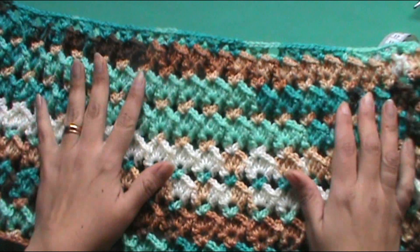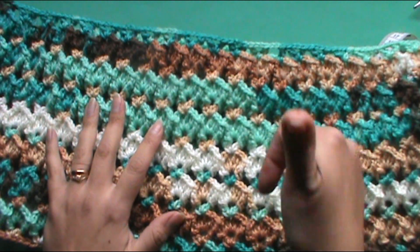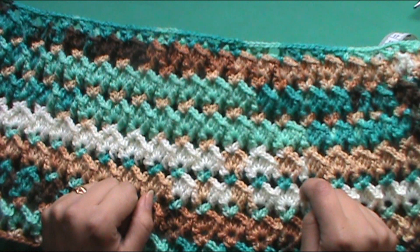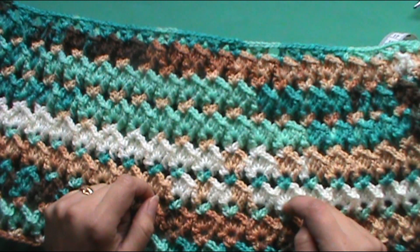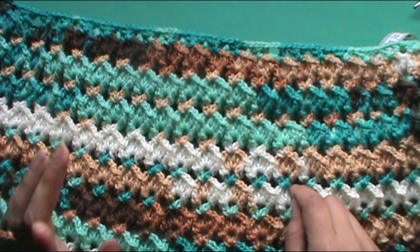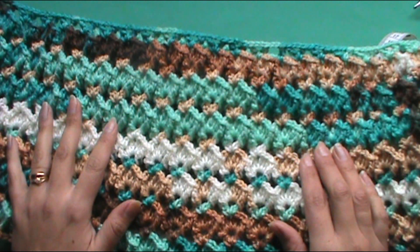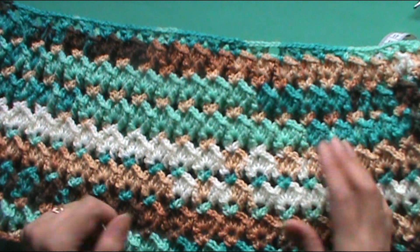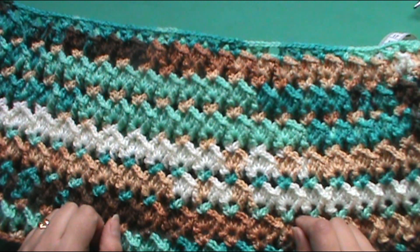Eso realmente ha sido el tutorial de esta vez. Espero sinceramente que les haya gustado. Si es así me puedes regalar tu like, me puedes dejar tu comentario acá abajo. Si es primera vez que ves el canal, suscríbete y puedes activar la campanita para que cada vez que yo suba un video te llegue la notificación. Comparte el video también. Nos estaremos viendo en un próximo video. Espero que lo puedas realizar. Cualquier duda o consulta acá abajo la puedes dejar. Mis mejores vibras para ustedes. Nos vemos muy pronto.